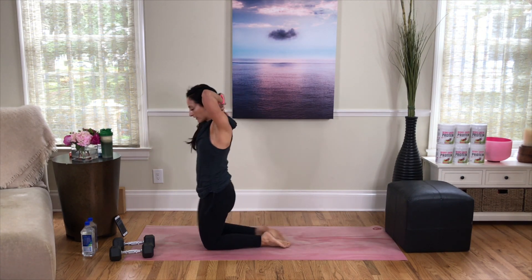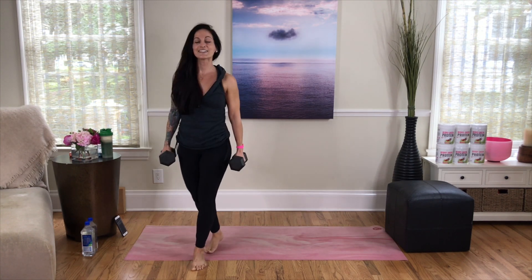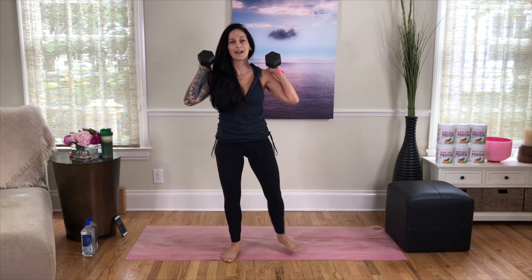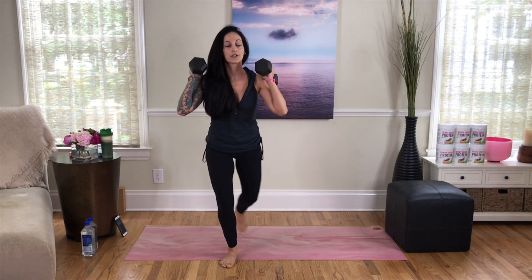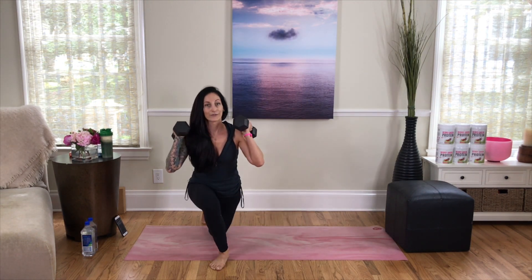Rockstar! We're going to repeat our circuit. Grab your weighted objects, come to your feet, put them up on your shoulders, and let's get right back into this. Engage your core, open your chest, squat it down. This time, I want to invite you to step it back into alternating curtsy lunges — that should feel really good, especially starting out in squat form. As you come into those curtsy lunges, same rules apply: keep that chest up, nice and strong, and your back knee comes behind your front heel.